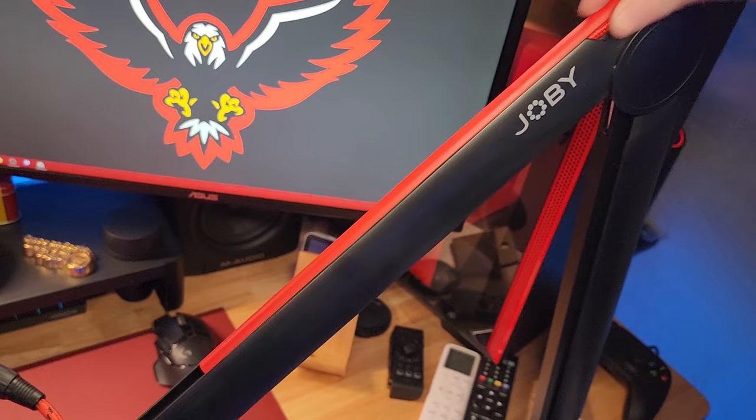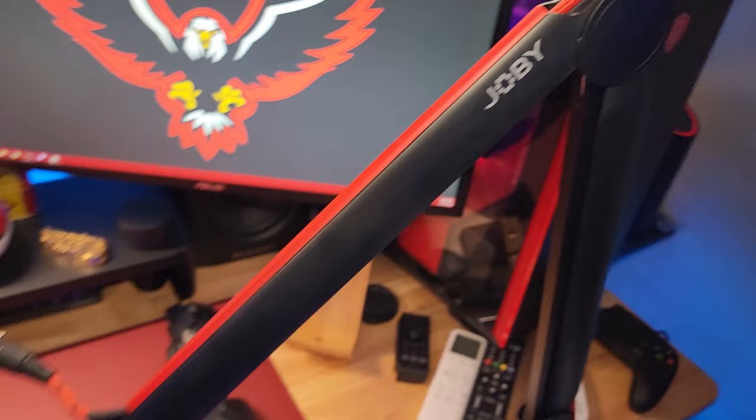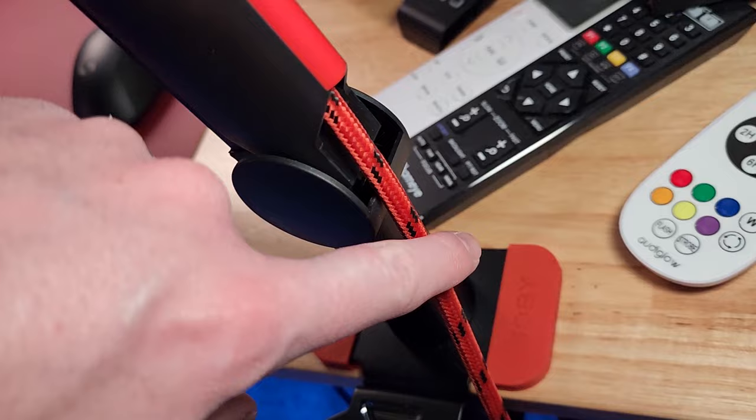Once you're done installing your microphone, you just slide that plastic track back on and it covers everything up very nicely. Because it slides in and out rather than snapping magnetically, your cable isn't going to pop the plastic cover off when you move your mic around. Some mic arms use magnetically attached covers that can pop off if you pull the cable, but in this case it stays on very well.